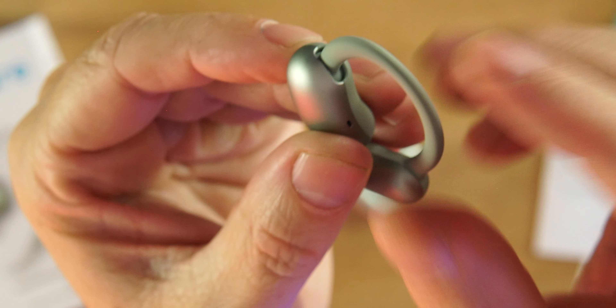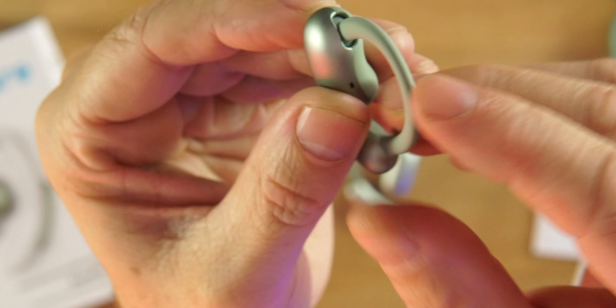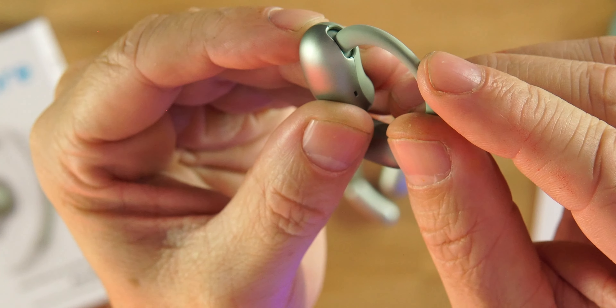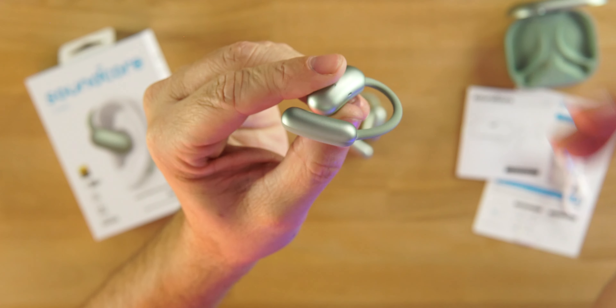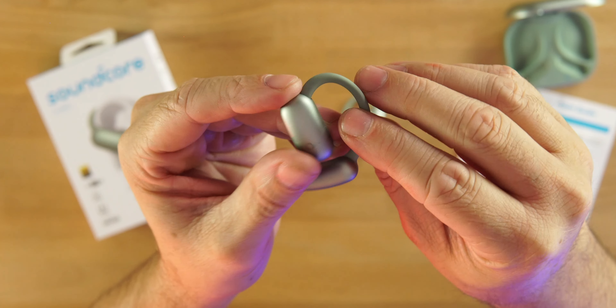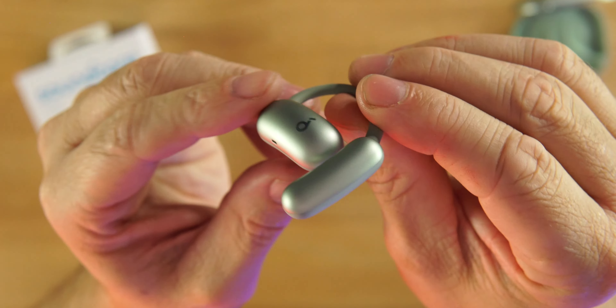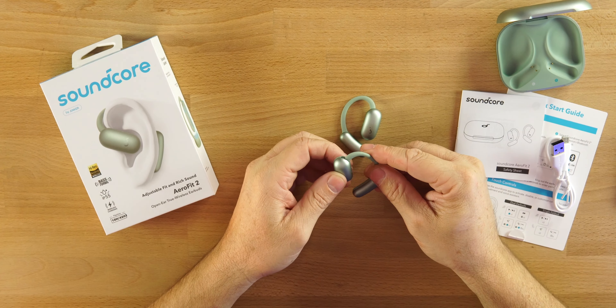There's a little notch inside so you can feel when it moves to the next position — it just clicks in. You find out which position works best for you, not only for comfort but for the best sound quality. The silicone band and plastic with Soundcore branding look really good. Lightweight and very comfortable. You can feel the click when it snaps into a different position.